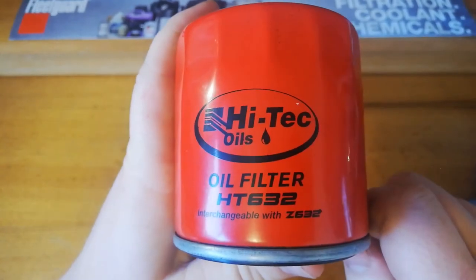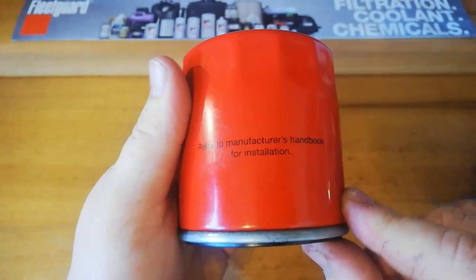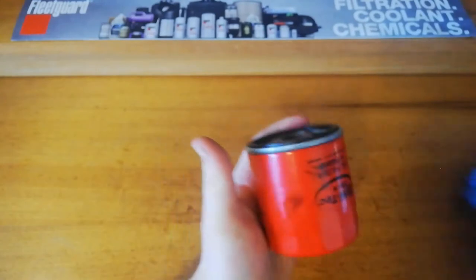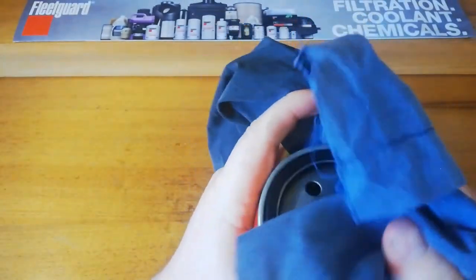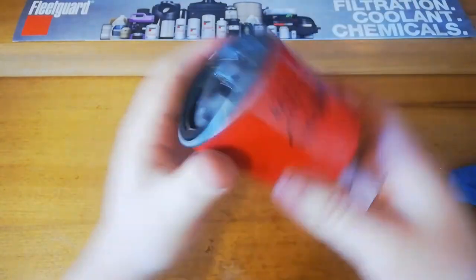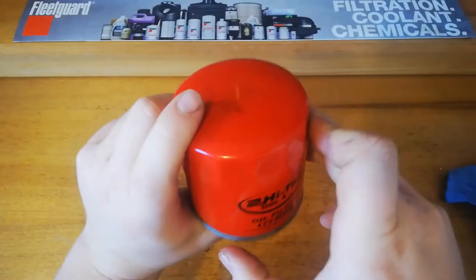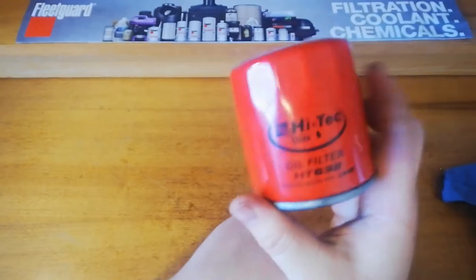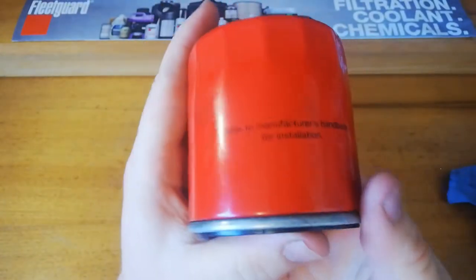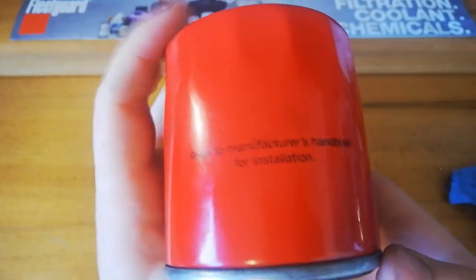This is interchangeable with the Z632. This one is a used one, generously donated by one of our viewers. I think it's going to be pretty clean so we'll be able to have a look at it. It doesn't have a box but I think they're pretty basic — just red with High-Tech written on them pretty much. This has got a manufacturer's handbook for installation.